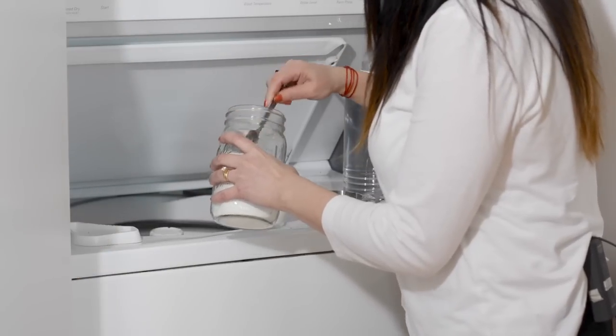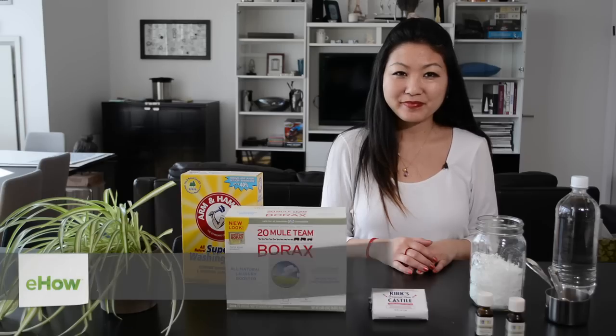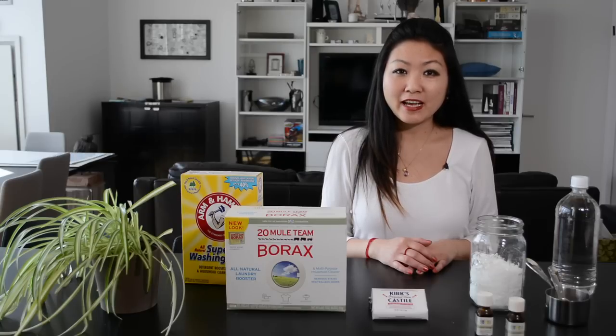I'm Angie Cho and this is how to make eco-friendly washing detergent with white vinegar. Sadly, most conventional laundry washing detergents are not biodegradable. Most are petroleum-based and they aggravate skin allergies. I'm here to share my favorite do-it-yourself recipe for an eco-friendly washing detergent.